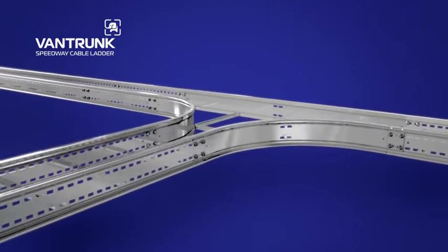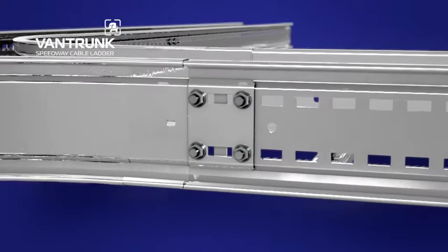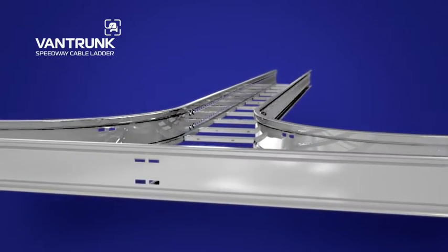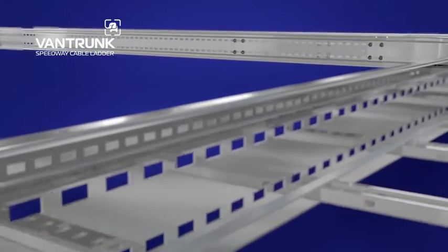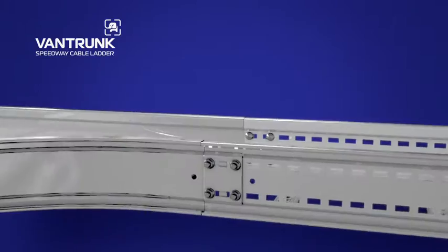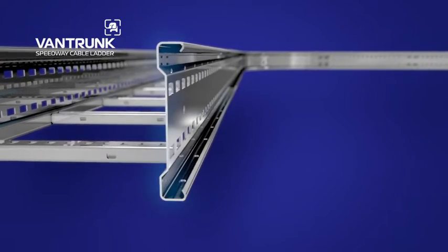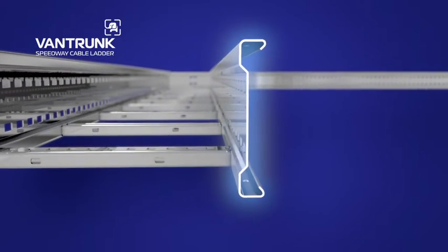Vantrunk's Speedway Cable Ladder System represents a major advance in cable ladder design, providing faster and easier installation. Along with the innovative integral coupler locking system and comprehensive range of fittings and accessories, Speedway provides a trusted solution for the toughest cabling environments. The unique sidewall profile of Vantrunk's Speedway Cable Ladder is engineered for higher mechanical strength and rigidity.